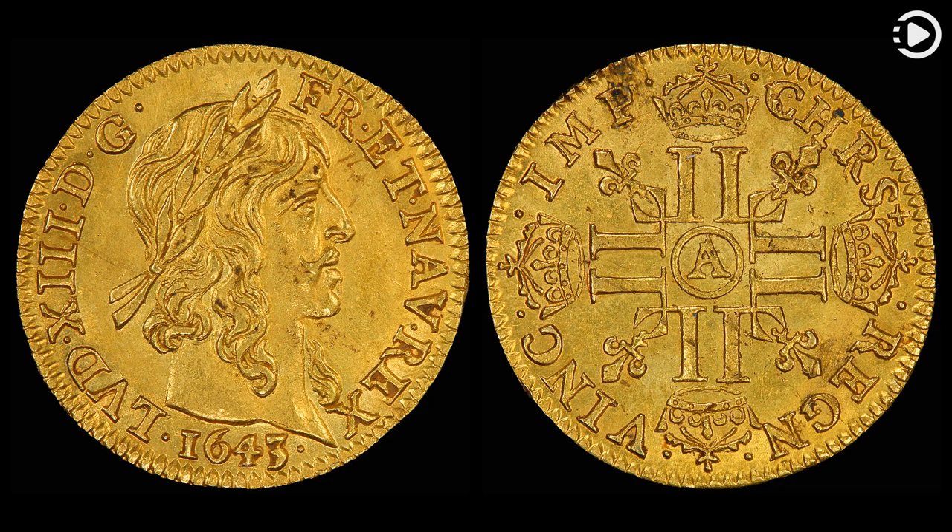This picture shows a coin worth half a Louis d'Or, minted in 1643, during the reign of Louis XIII. To prevent the illegal practice of shaving slivers of gold from the edge of the coin, Jean Varin installed machinery in the Paris mint that made perfectly round coins so that such damage could be readily detected.